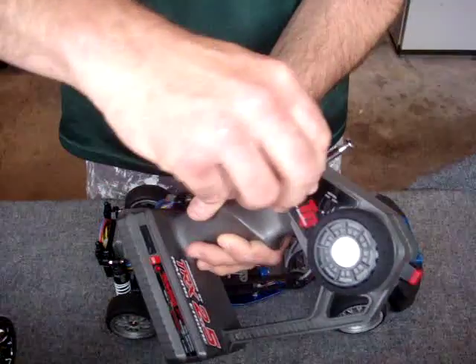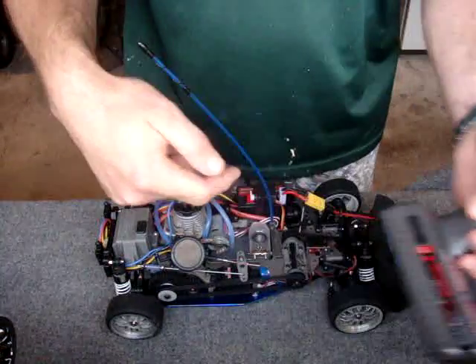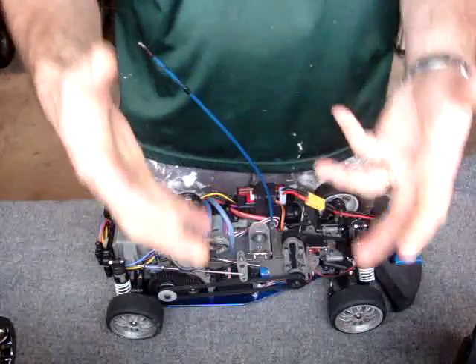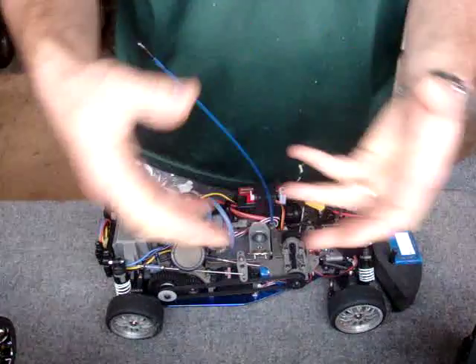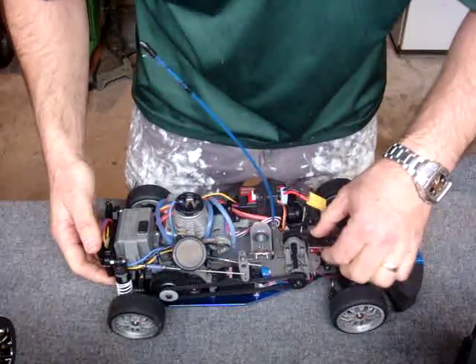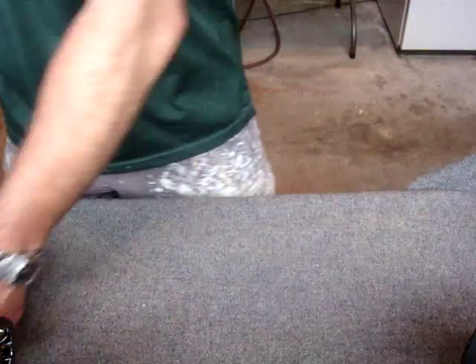If you've seen my previous videos, you'd have seen how we manipulated the servo trim and brake to trigger startup. This basically just eliminates the need to do that. You get push-button starting without having to invest a lot of money into a new transmitter. So let me switch off the car and the transmitter and put this to one side.